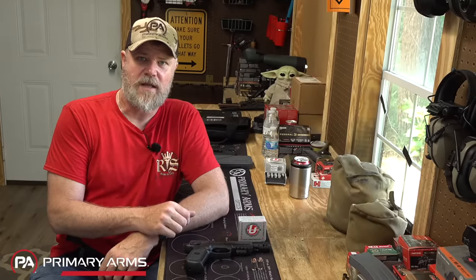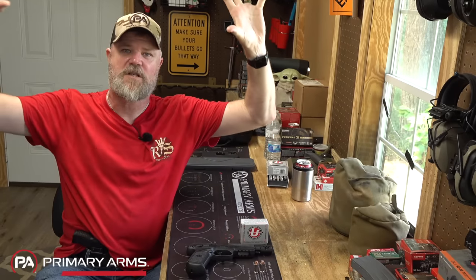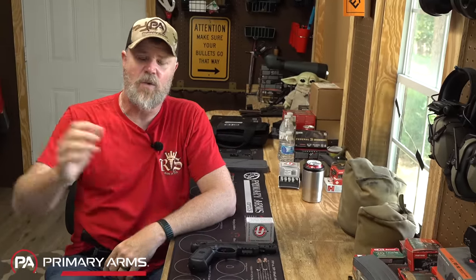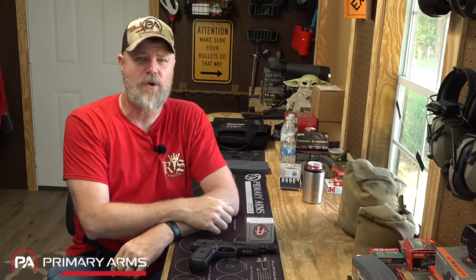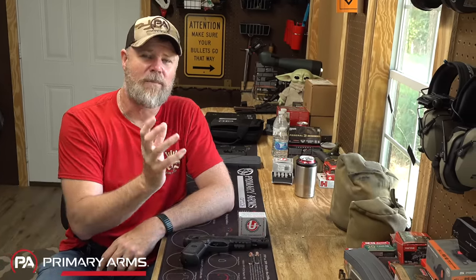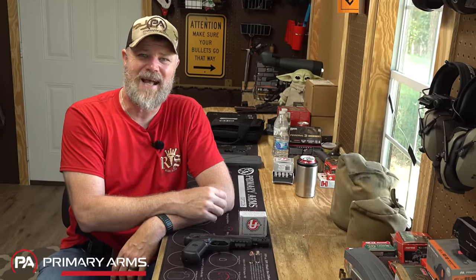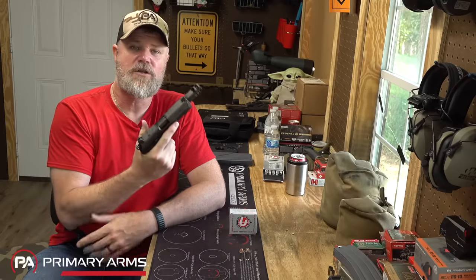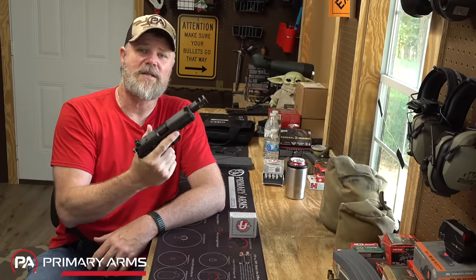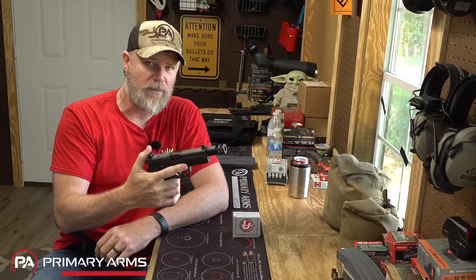When that 460 hits a steel plate, it knocks it straight down with such authority and you just see a huge plume of lead dust come up instantly every single time. You can hear and see the authority at which that bullet strikes the plate. By comparison: 10mm created a little dust and put the plate down with some authority; 9mm was mediocre; 45 ACP ball just tipped it over with a quiet 'plink.' The 460 Roland clearly demonstrates the power it's capable of generating, and if you choose the right bullet, you're going to achieve incredible results.